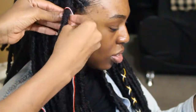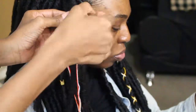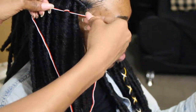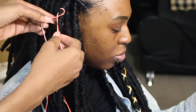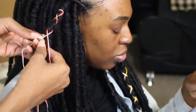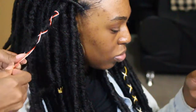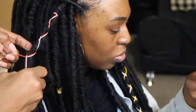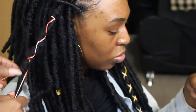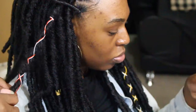Tie a knot at the back of the dread, then once the knot is tied, go ahead and crisscross back and forth downward along your faux lock. Isn't that pretty? You can choose any color you want. I also added some gold little hair clips or gold little hair designs on my hair as well.